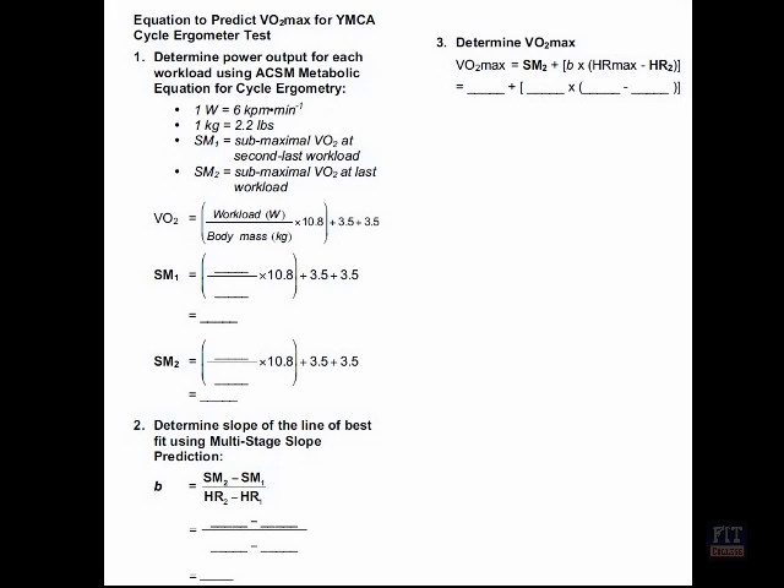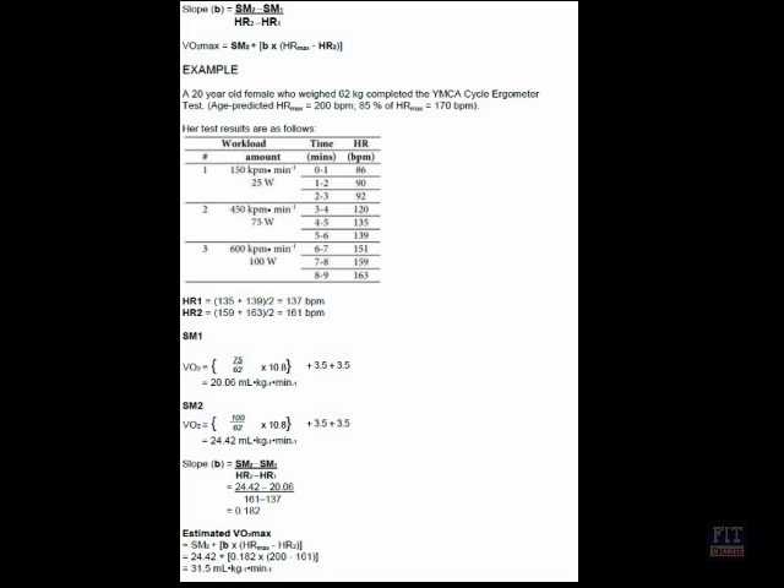Once they have done this the same procedure follows, so you will record the heart rate at each minute. Once you have completed the test you now need to complete the formula to be able to predict the VO2. Here is a sample. Notice that SM1 values are the second last score and SM2 is the last score or workload that they use. You can see here that they have used their workload divided by their body weight in the first formula to calculate those areas. It will then move on to estimate the VO2 max, and you will need to utilise these areas to be able to calculate the VO2 max as well. If you follow the sample formula it should make it a lot easier in being able to calculate the VO2 for your client.